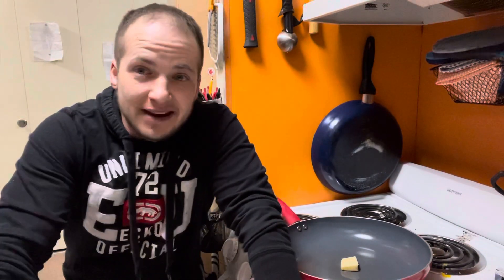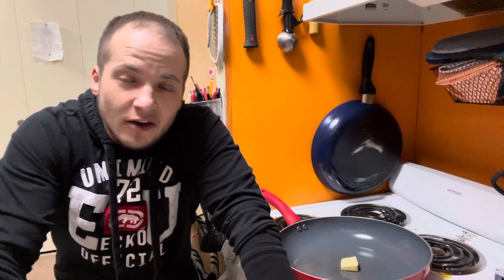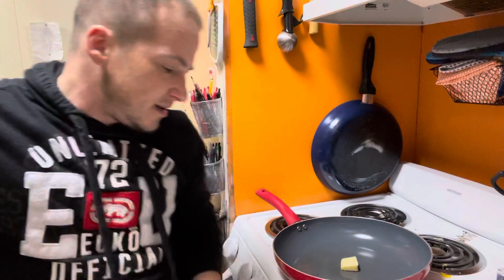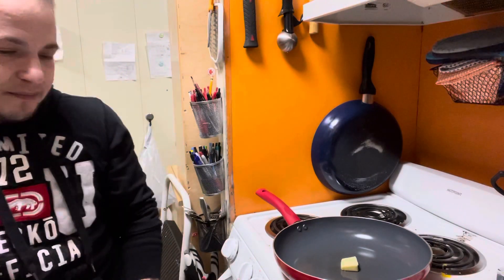Hey guys, it's J.C.'s Rubber and Journey here, and I am getting ready to make a steak and cheese quesadilla. This is keto style. It's very easy, and I'll show you the ingredients I'm using right now. You're going to get the butter ready.